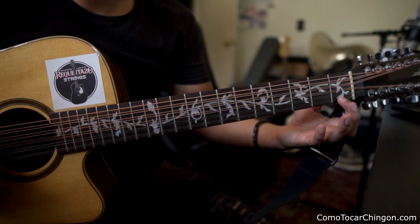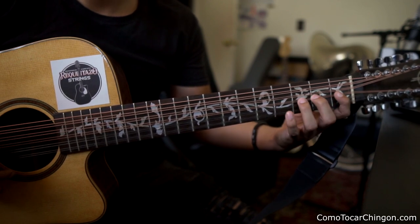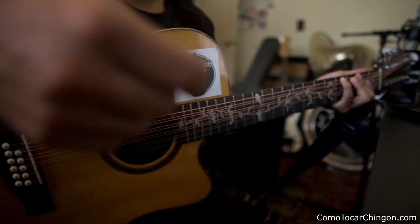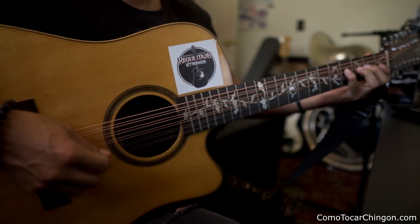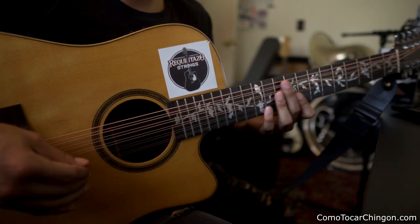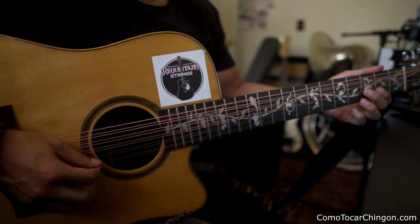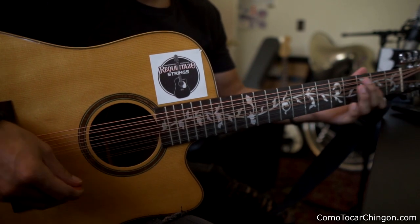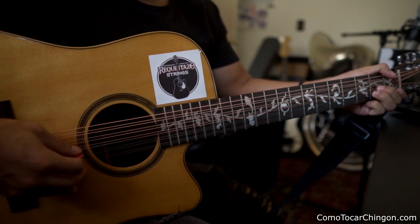Entonces empezamos en la primera cuerda, segunda cuerda igual, tercera, cuarta, quinta y sexta. Y pueden hacer alternate picking, como así. Y todo para abajo. Como siempre les recomiendo practicar las dos maneras, porque a veces se ocupa alternate picking para hacer cosas como estas, y a veces se ocupa todo para abajo porque es muy difícil hacer todo alternate picking.